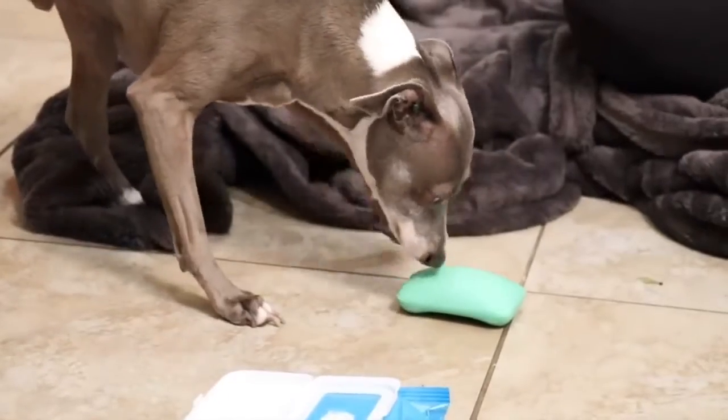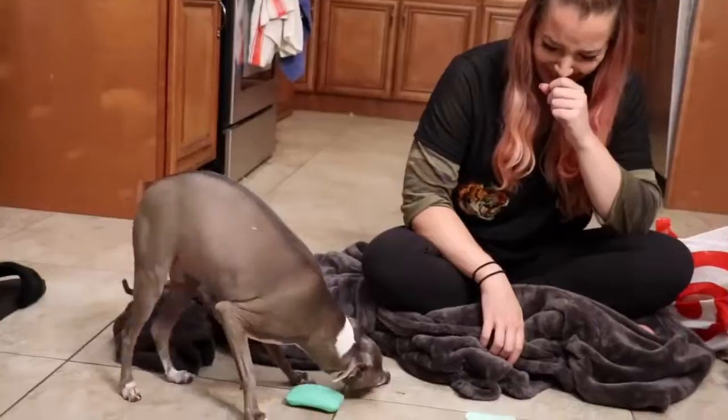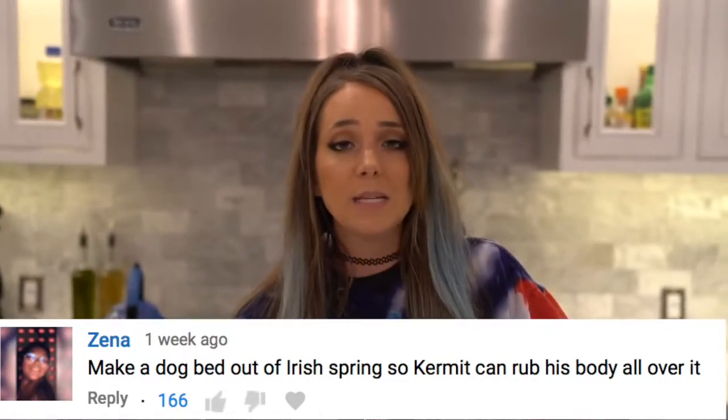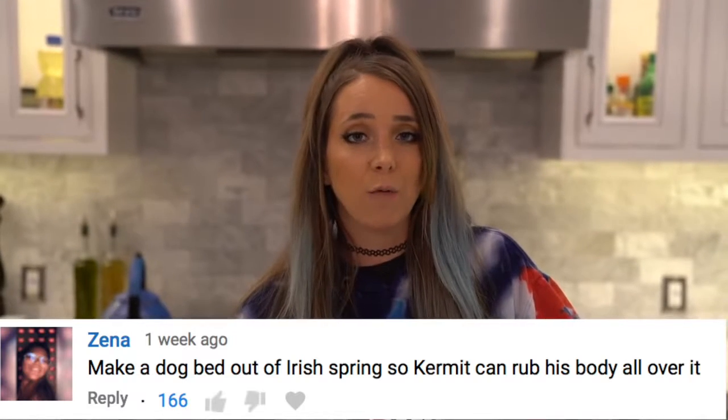It's been a day already and this video has just started. A while back I made a video because my dog Kermit loves soap, and we determined what his favorite soap was by having him do a little soap test. It was incredibly stupid but a lot of people liked that video because Kermit is a weird dog and he's very charming. We discovered that he likes Irish Spring soap, and ever since that video someone commented: please make a bed of Irish Spring for Kermit out of soap so he can lay in it and roll around in it.